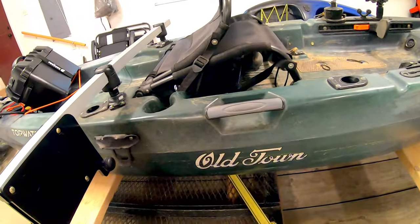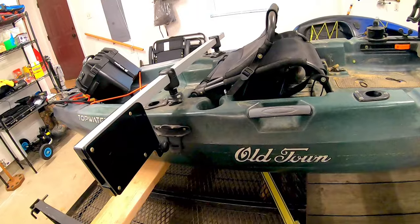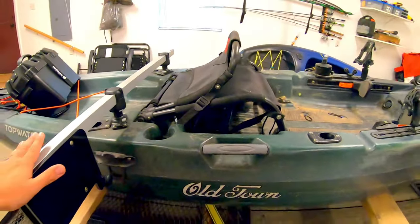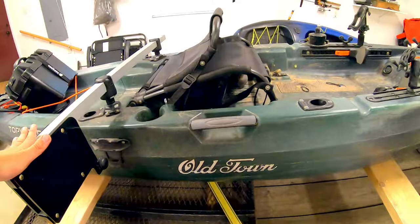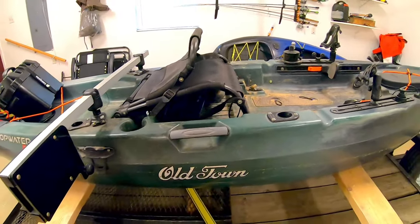That was a big thing that bothered me — if you flip your trolling motor from down in the water to up when you are paddling, my strokes come right along the side of the kayak and I would hit the arm or even come all the way back and hit the plate. So that's where it got pretty annoying, and that's when I started trying to figure out what I could do for a rear mounted option. This side mount can work — I'll link my battery box and the trolling motor I bought for under a hundred bucks down in the description.